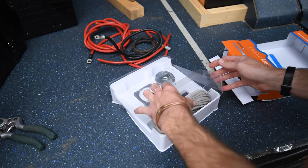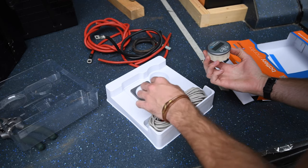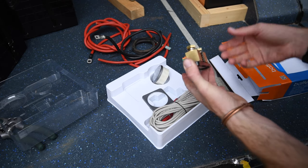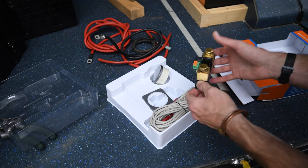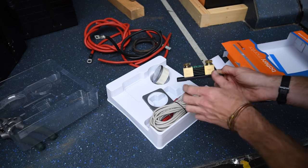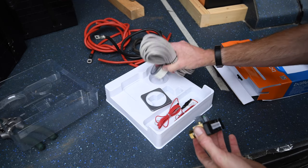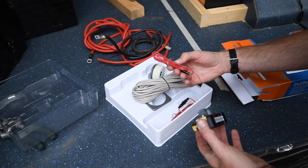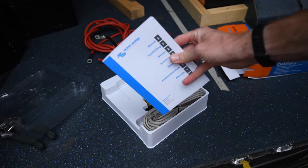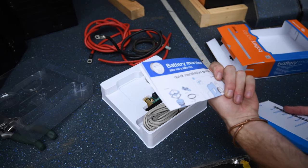In the box we've got a few things: the actual unit itself and then the shunt. This is going to go on the negative of the battery bank. For now I'm going to continue using the lead-acid battery bank, and later we'll switch over to the lithium. This is going to monitor all the energy going through the system — both coming in and going out. There's also a communications wire and some other wires. There's a chunky manual but there appears to be a small quick installation guide, which I think is what we're going to use.